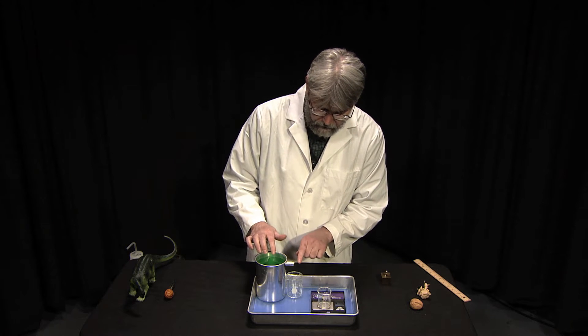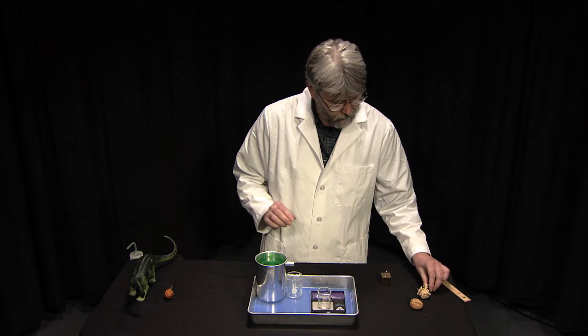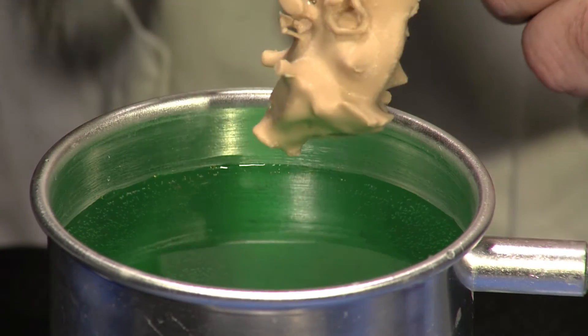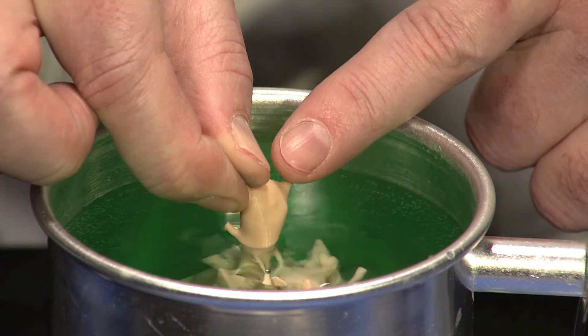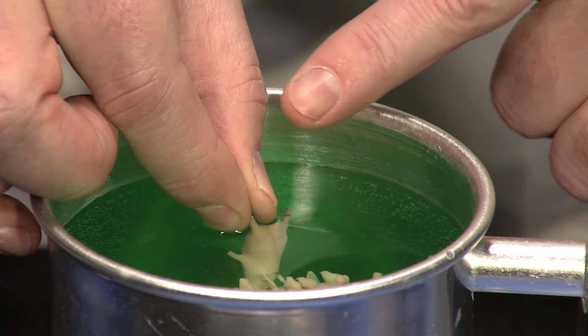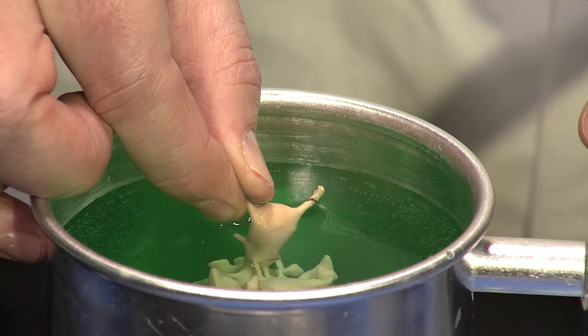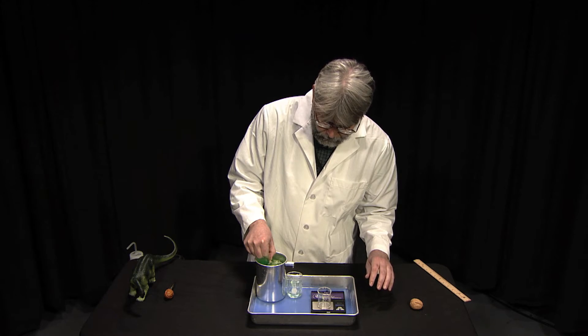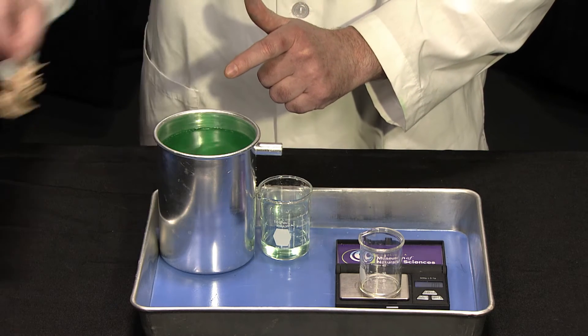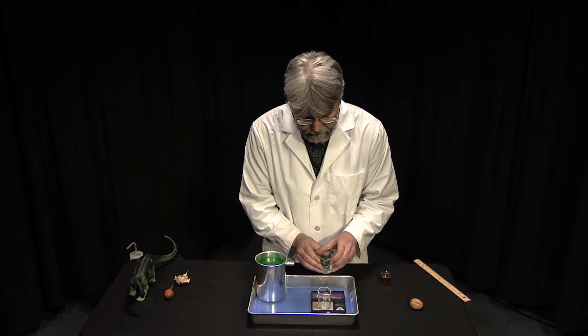Here's the dinosaur brain — or the cast of that dinosaur brain. I'm trying to submerge it and not get my fingers in there. We'll wait for it to stop dripping. All right, now let's pour this in and see what we get.